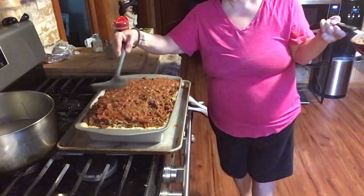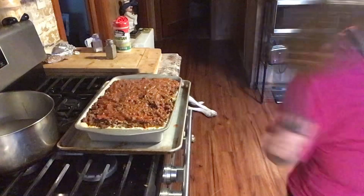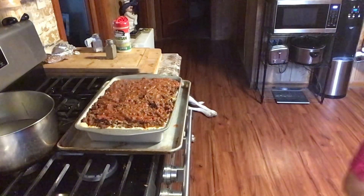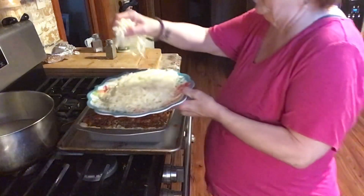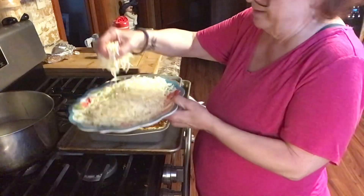We're going to be eating a lot of this. Alexa, how much longer on the timer? You have two minutes and 30 seconds left on your 15-minute timer. All right, I'll put the cheese on now — I shredded the cheese up.